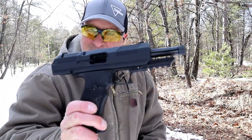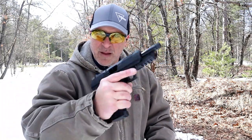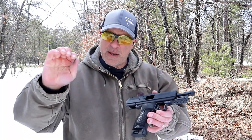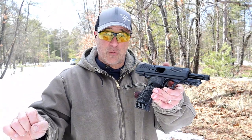So there it is — the High Point JXP 10mm. Not bad. I think I need a little more practice with it, but I'm certainly glad I have it. For 200 bucks, you really can't go wrong. If you like videos like this, please subscribe and share. I always appreciate the thumbs up. Thanks for watching, and you guys stay safe.